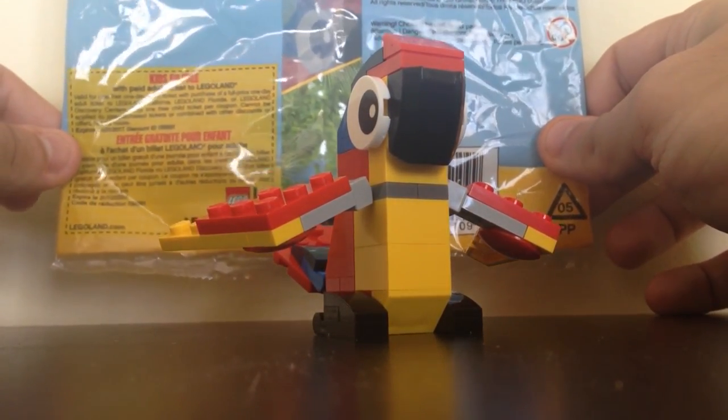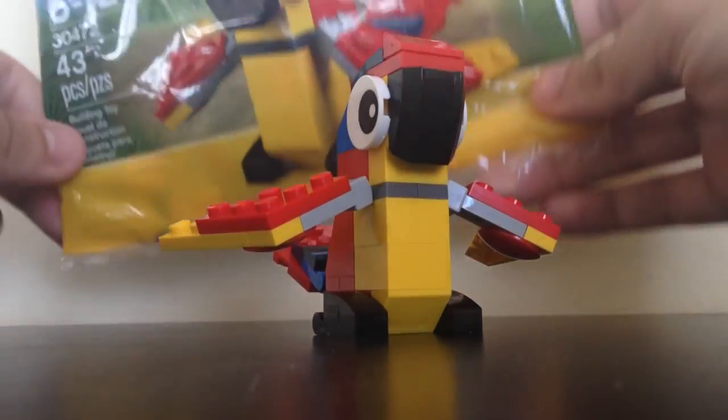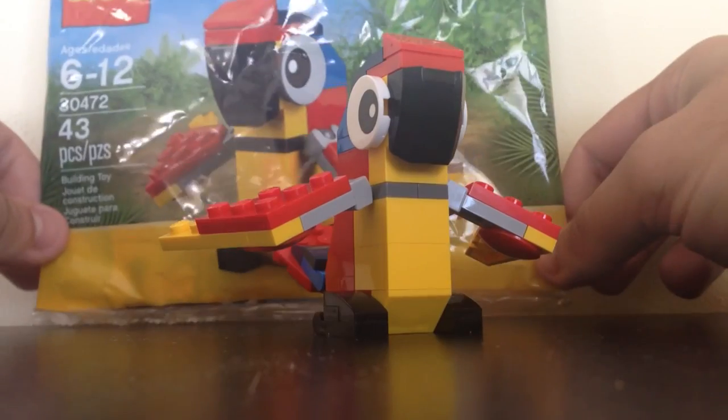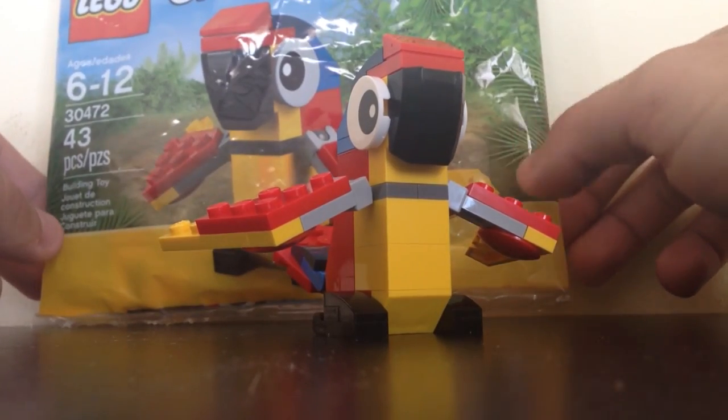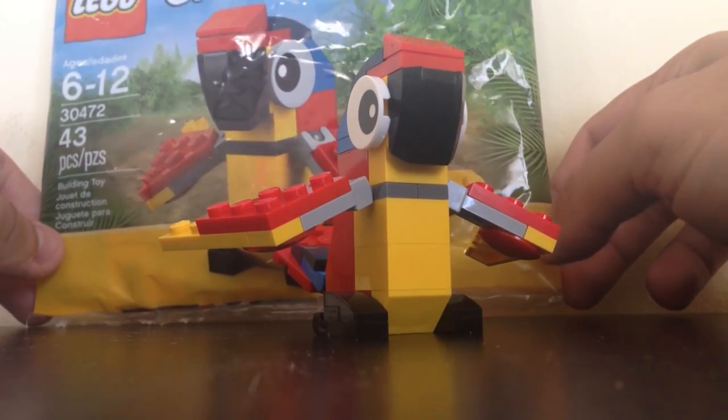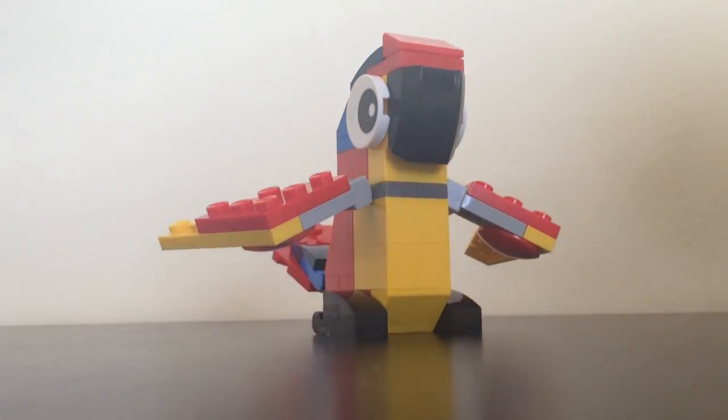This was from a promotion, I believe, in either late 2015 or early 2016 as a shop-at-home promotion — we get this for free. I was able to find this more recently in the LEGO Land Discovery Center for about $5 in the United States.